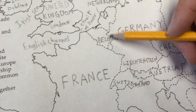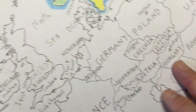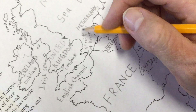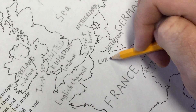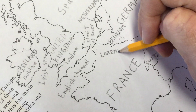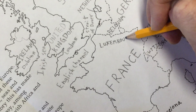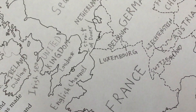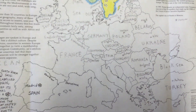Another small country nestled in between France, Germany, and Belgium — maybe I could write it over here with a little leader line. It's Luxembourg, L-U-X-E-M-B-O-U-R-G. I'll put a little line pointing to it. Cross that off the list.